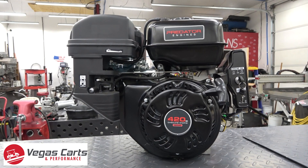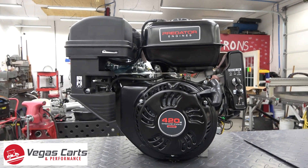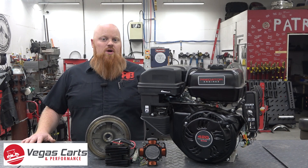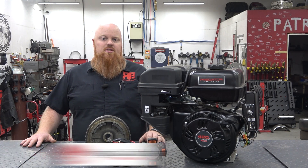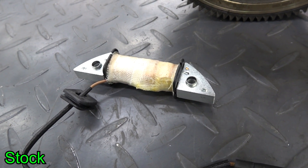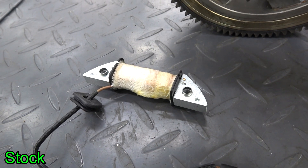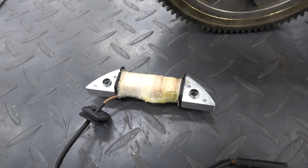This is what we call a big block engine in the go-kart, small buggy, and mini-bike world, and if you've run one of these you know the charging system is extremely weak. For some reason Harbor Freight chose to put only one charging coil on this engine, which provides only one and a half amps of charging capacity — not even enough to replenish the battery from the electric start.